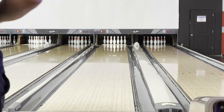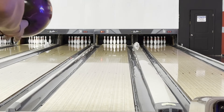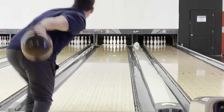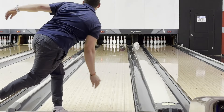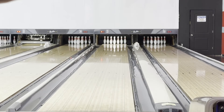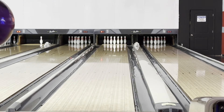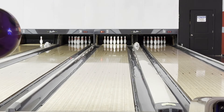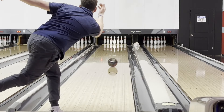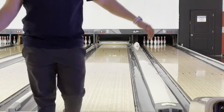All right, first comparison ball has to be the OG Sublime. This one's 802 hybrid coverstock, so a bit cleaner. Oh yeah! So you saw that one kind of stayed on the line a lot longer. The Sublime Focus kind of starts to read the mid lanes pretty early. Let's move a touch left — much more down-lane motion with that one.